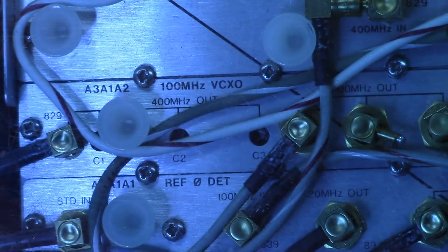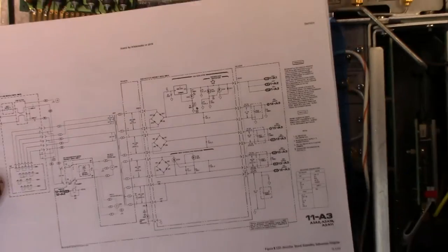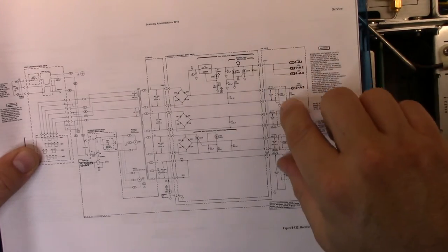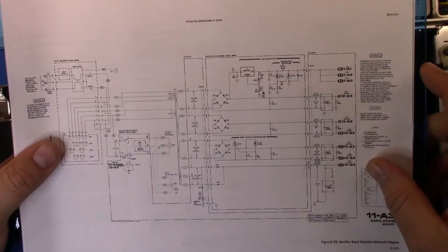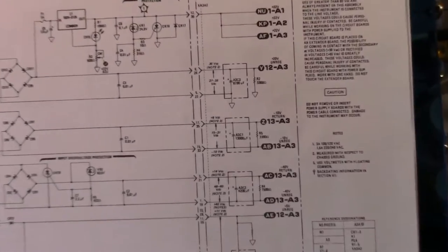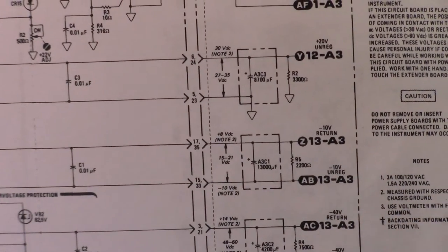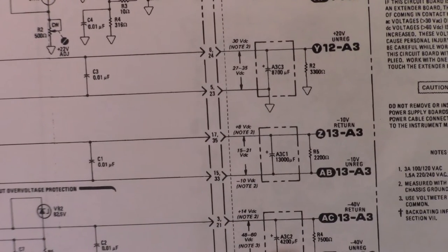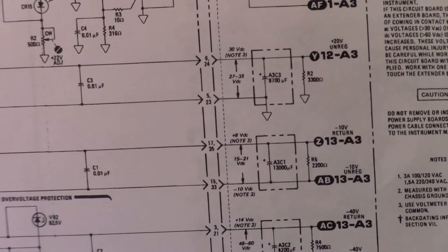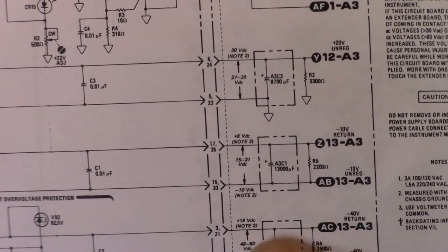Looking at the schematic, the only voltage that can be regulated down is the one on positive pin 3 and negative pin 1, which is 48 to 60V regulated down to minus 40V. It's rare that they take a lower voltage and regulate it up. Flipping over to the schematic, we can see the assemblies the board plugs into. Pins 1 and 3 carry the 40 to 60V DC, which is adjusted down to the minus 40V unregulated and the minus 40V return — that's where we get our minus 40 volts from.